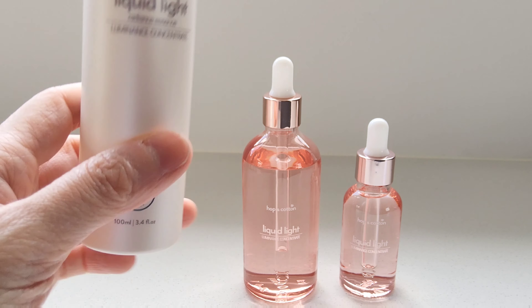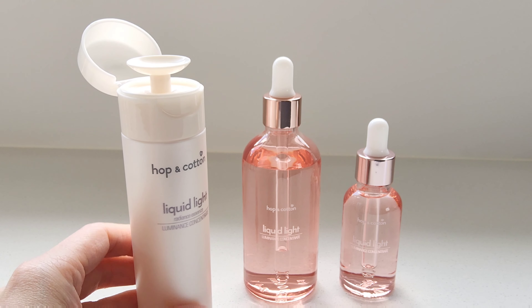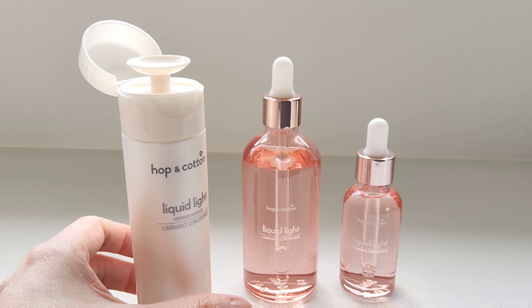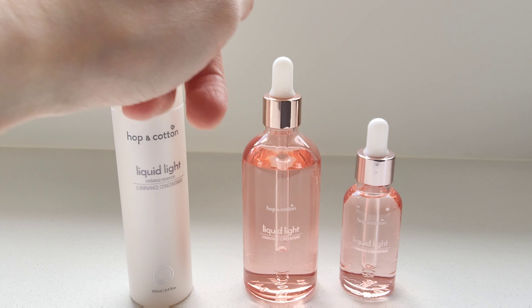This is the original Liquid Light container that comes in a push pump, and you apply it by pressing down with a cotton pad and applying it across your face. And for Christmas, as a special, I'm offering Liquid Light in a dropper bottle.